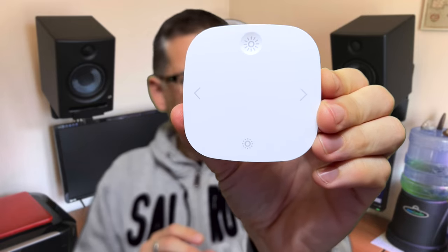They also sell this one called the Styrbar. It has four physical buttons on it and all four of them support being held down for a long press too. The two light buttons at the top and bottom are the ones that will send the brightness commands to the controller. This set of buttons is a bit different to the others because it uses two AAA batteries instead of a coin cell battery. I think these are the best looking out of all of them and you can get them in white or stainless steel for a bit more money.